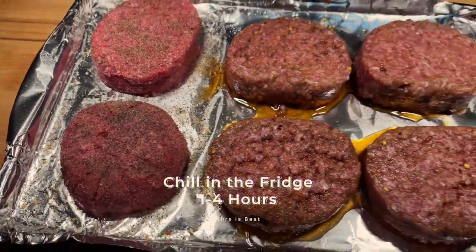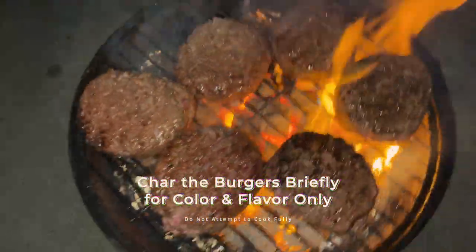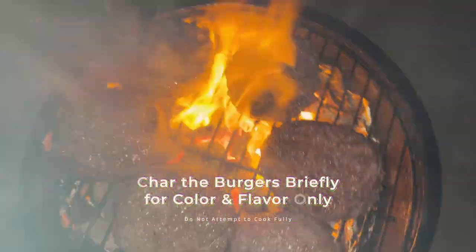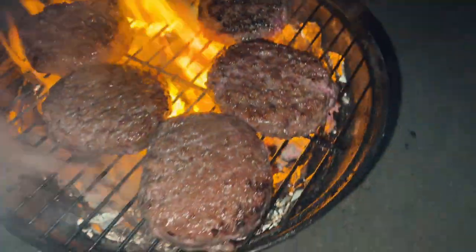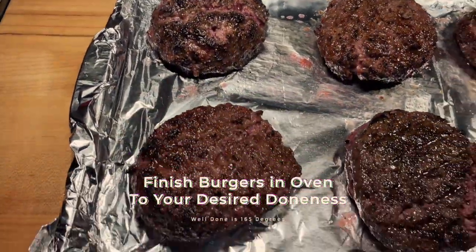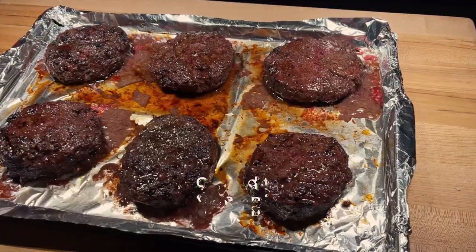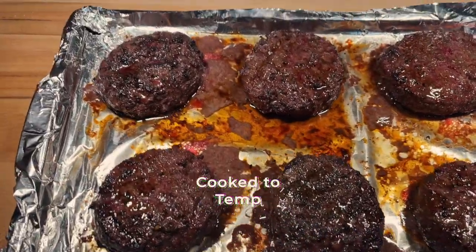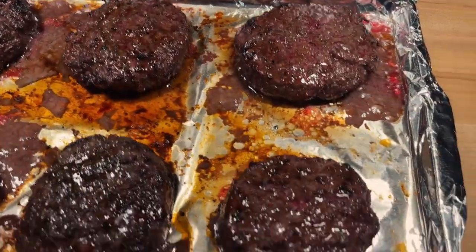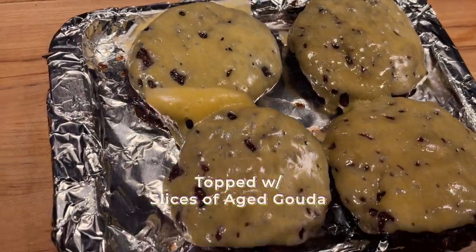Set it on the pan and we're gonna let it chill in the refrigerator uncovered for one to four hours. Then we're gonna put it on this grill — this twenty dollar grill — only for flavor and color. Then we're gonna put it in the oven to finish. The temperature we're looking for is 150°F.